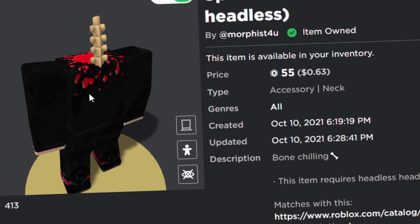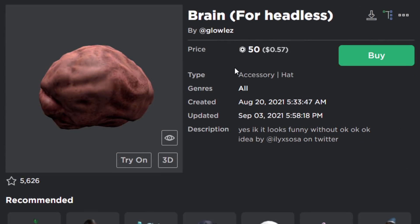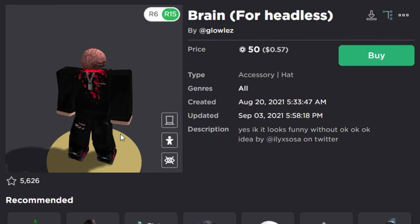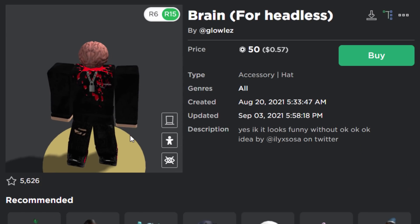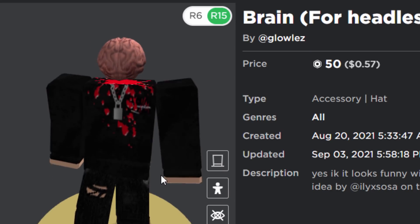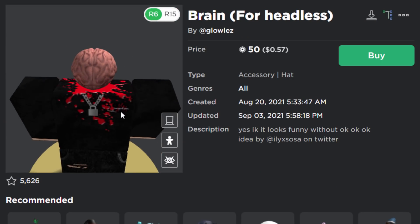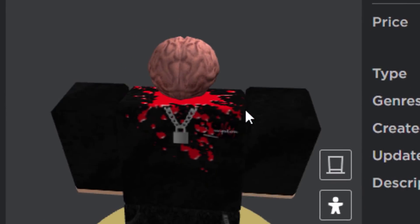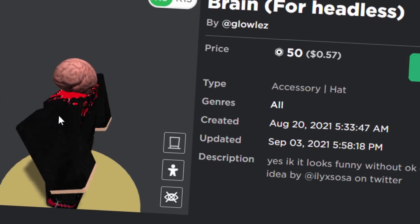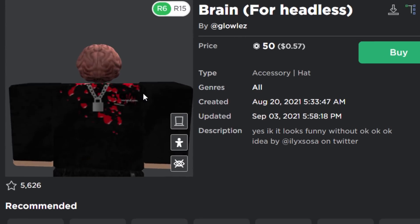Next up is Brain for Headless, only 50 Robux. When you equip this with the headless head you get a floating brain. If you try it on normal Roblox heads it just looks really strange — it doesn't work correctly. It's kind of cool, though the brain is probably way too big for a Robloxian. It would have been nicer if it was positioned a bit higher and maybe a bit smaller.